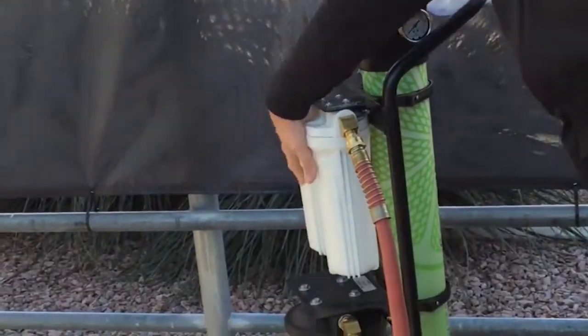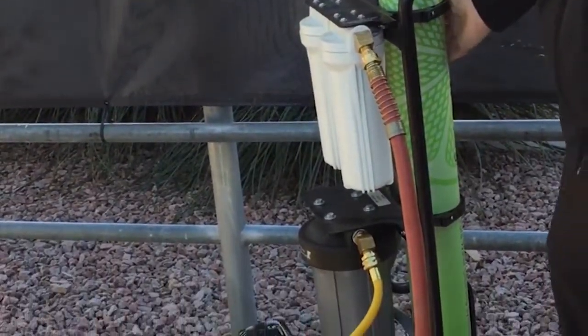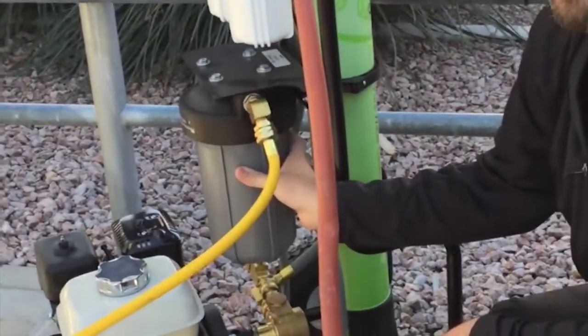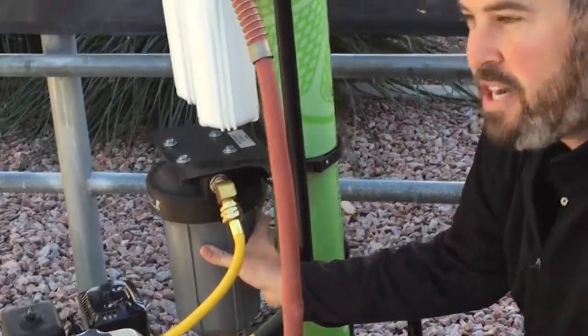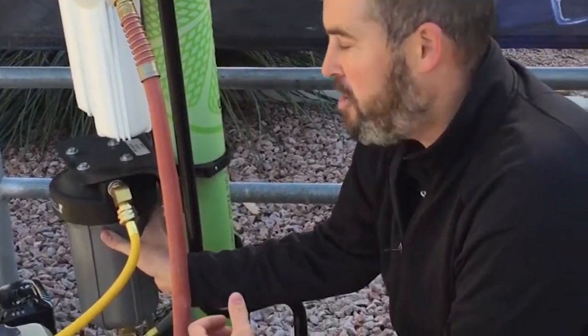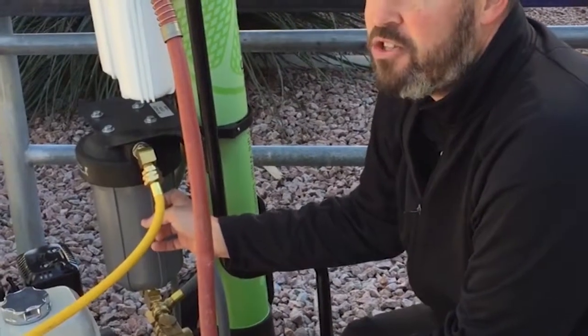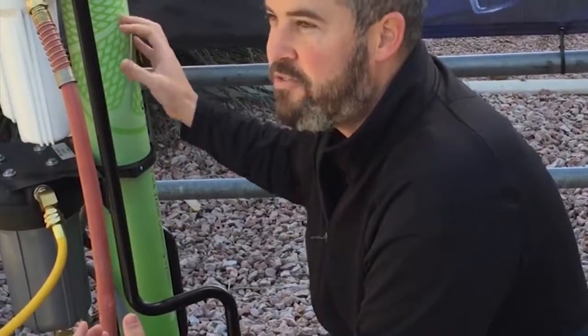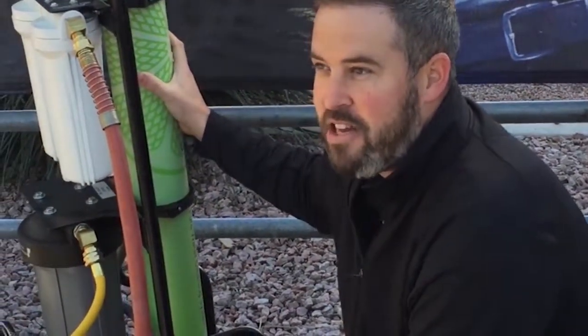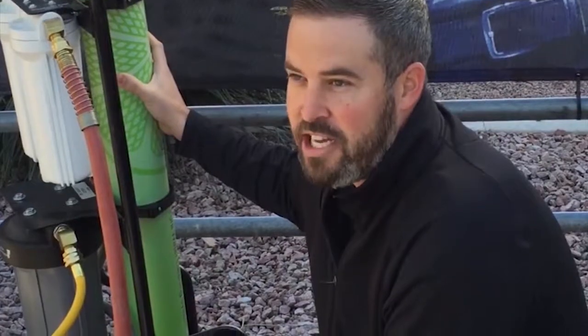How this unit differs from others on the market: we have these filters and this back filter. Other units on the market really just have a DI resin chamber. In certain areas of the country, you're going to get about 500 gallons of usable water before you have to change that filter, because you have one filter trying to do all the work. But because we have more filters, you're going to get a few thousand gallons before you have to change them out.